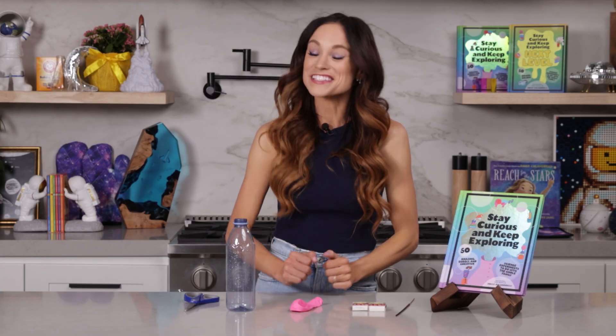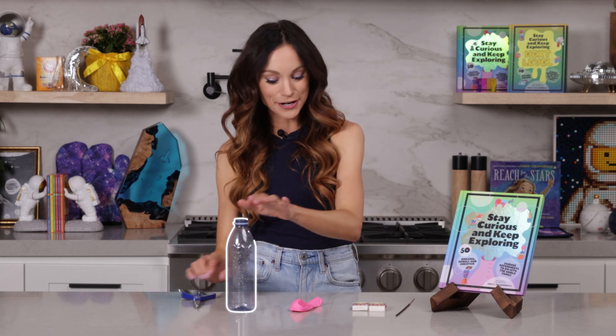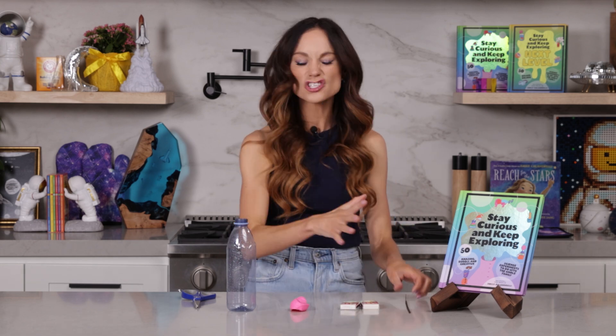To make our tasty, delicious air donuts, here's what you need: some scissors, a plastic bottle, a balloon, and some matches. Or if you have incense or a fog machine, that will work even better. This is just to create that smoke or fog that will allow us to see our air donuts.